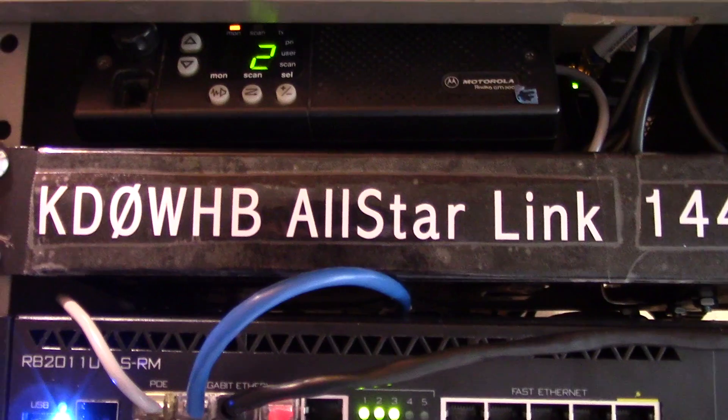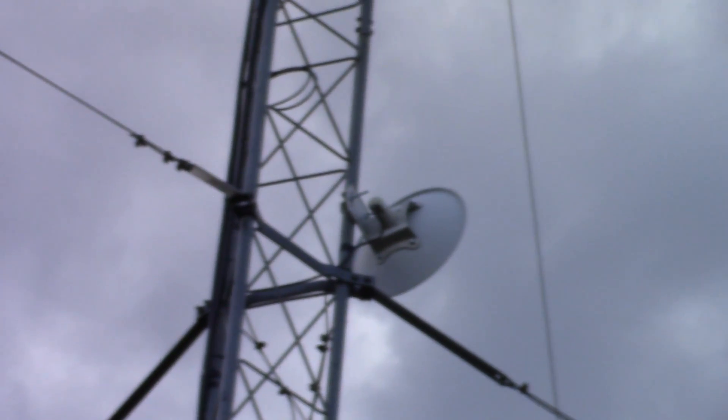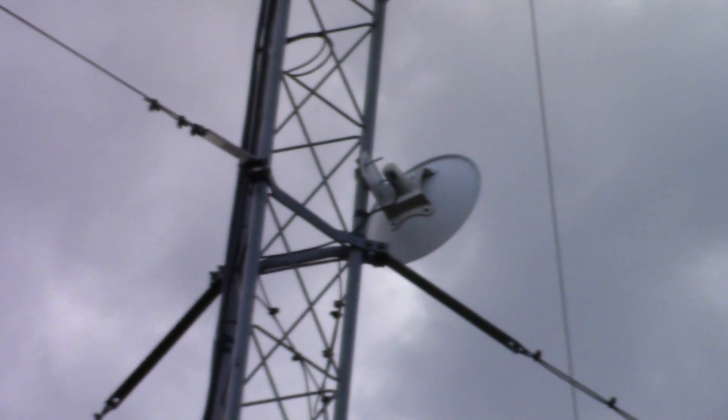I'll do a little demo of the remote base. Here's the microwave dish where internet is coming in from Mountain Broadband. And at the top of the tower it's going out and feeding the valley to the south of us.